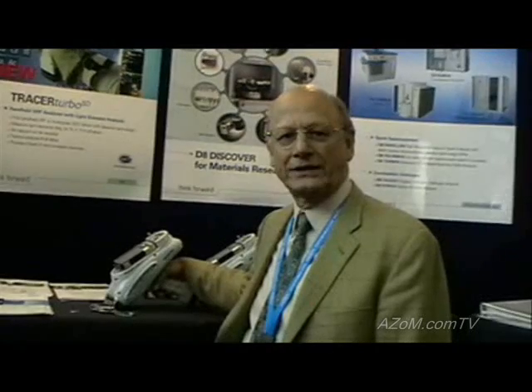The main difference between this instrument and other handheld XRF devices is that this instrument includes the Bruker X-Flash SDD detector. The SDD detector provides a much faster analysis time and also provides the ability to do light element determination in alloys.